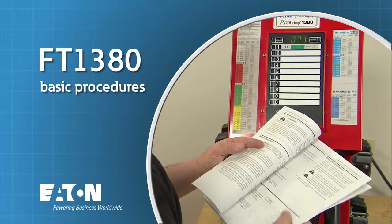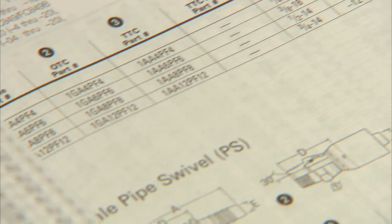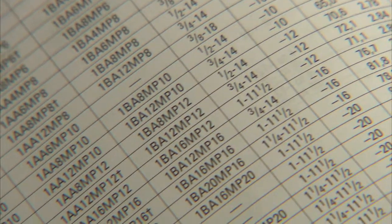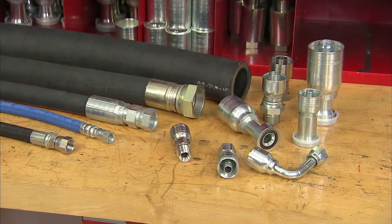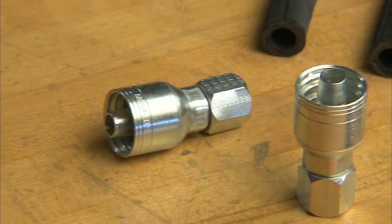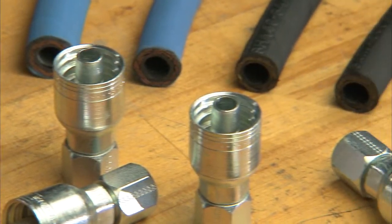Before we make an actual hose assembly, let's review some basic procedures. Start with the proper hose and hose end selection. Always refer to the Eaton Aeroquip Hose Assembly Master Catalog for the proper Eaton Aeroquip series of hoses and hose ends. Be sure that the hose and hose ends you select are components designed and approved for the type of application for which the hose assembly is being used.